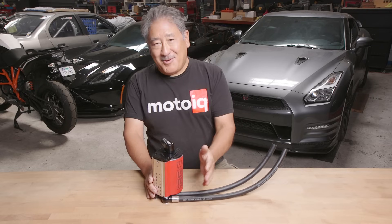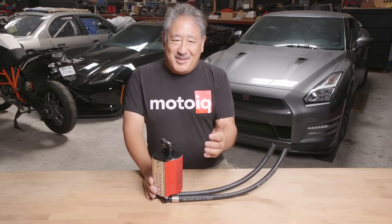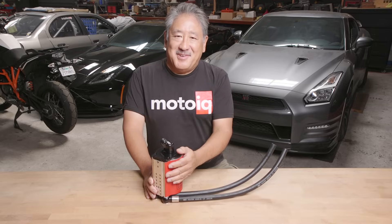Today we're going to be talking about air oil separators, what makes them important, and why this air oil separator from IAG is so good.